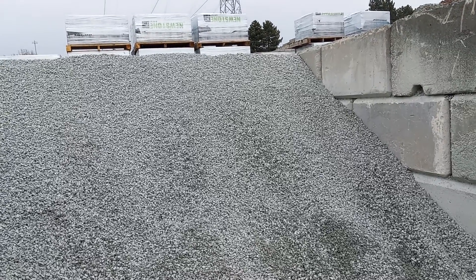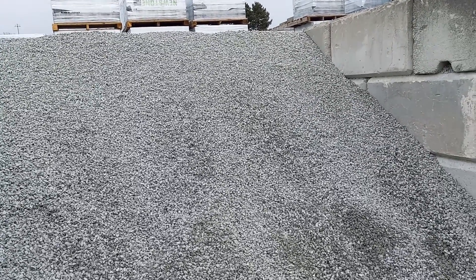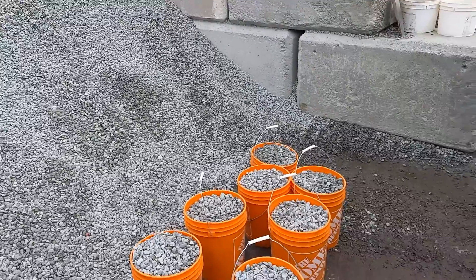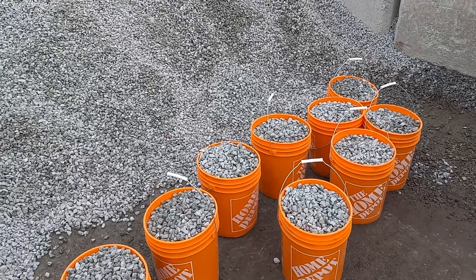Why use this type? Well, there's a regular drain rock, you know, three quarter inch, but this one actually packs very well — it packs tighter so no dirt will get in. It will just form a small layer and it doesn't go through.